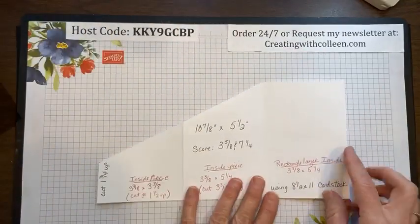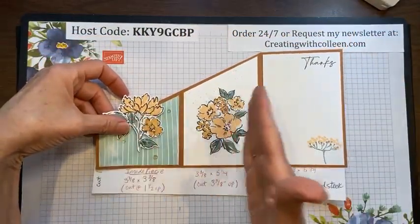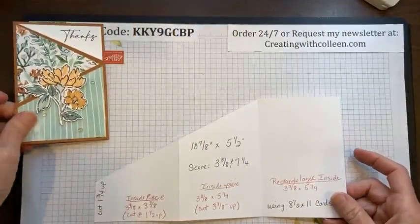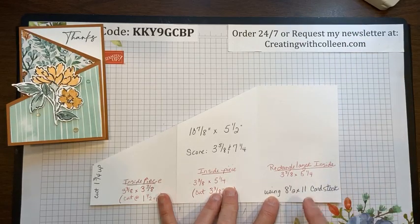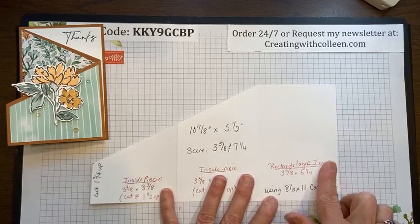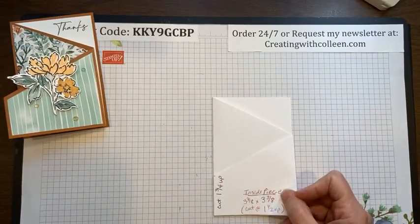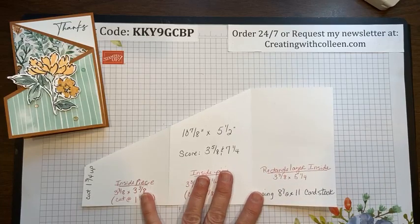I recently posted this on my Facebook page but I'm going to correct a measurement I had wrong. When creating a tri-fold angle card, you need three equal sections — that's what makes it go zigzag corner to corner. Take a piece of eight and a half by eleven card stock, cut it at five and a half inches in height, and cut the eleven inches down to ten and seven eighths. So you end up with a sheet that is ten and seven eighths by five and a half.